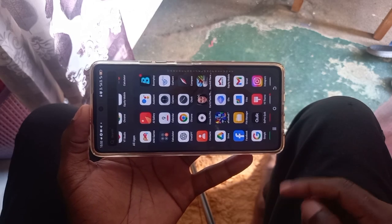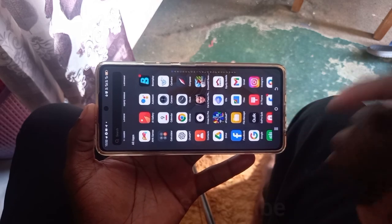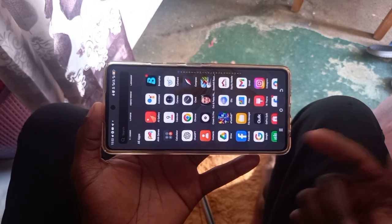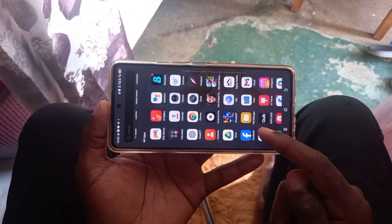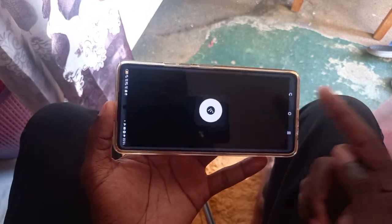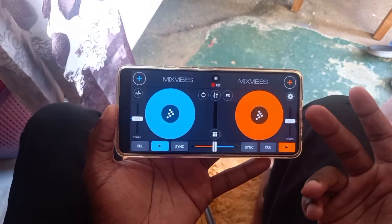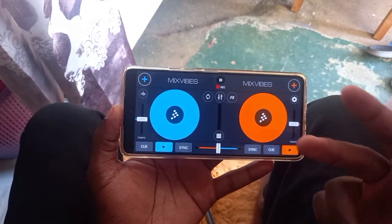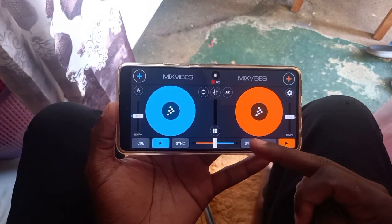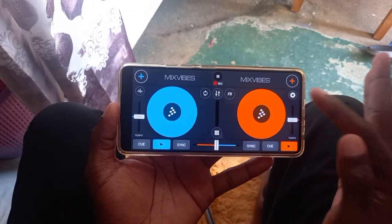Hey, what's up people, it is your guy here DJ Cliff, welcome again to this wonderful channel. If you are new, please consider subscribing and please don't forget to like and comment on this video. I haven't done a video about the Cross DJ application for some time, and today I'm going to show you from start to end of this Cross DJ application. In this tutorial you'll be able to know how to scratch using the crossfader and the jog wheels.